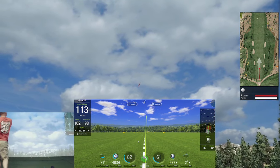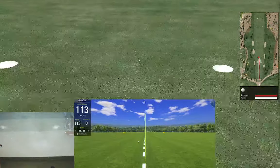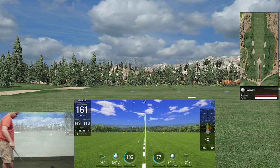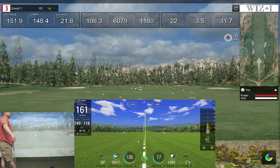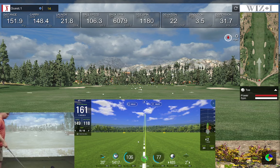We have a little draw crossing over the center line — same thing on the SkyTrack, little draw crossing over the center line. We got 148 carry versus 149, ball speed 106 versus 106, spin 6,000 versus 5,400, launch 20 versus 21. Nothing wrong with that. Let's try it again with the club face a little open.